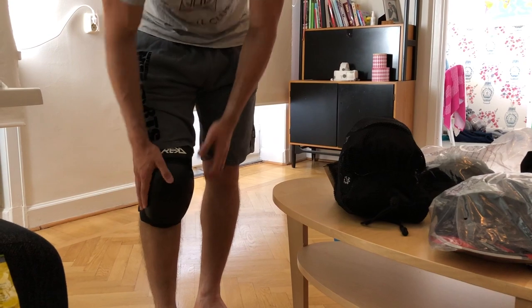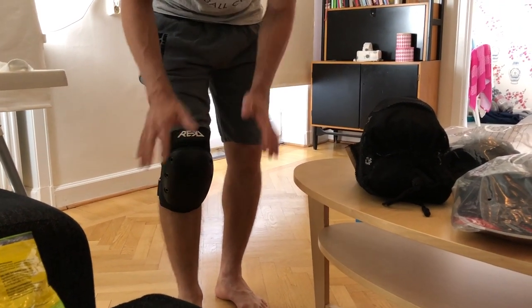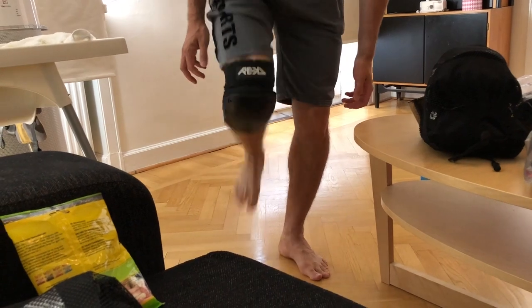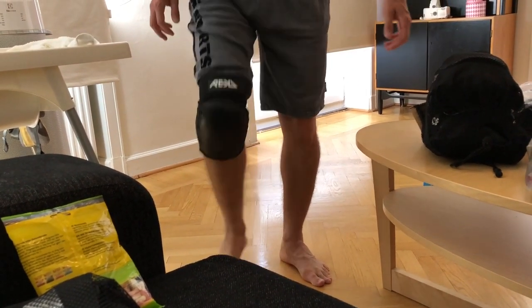I should be between medium and large, but it's quite comfortable, have good protection, quite small, have some extra protection on the side here a little bit, but I think it will limit my movement a little bit.